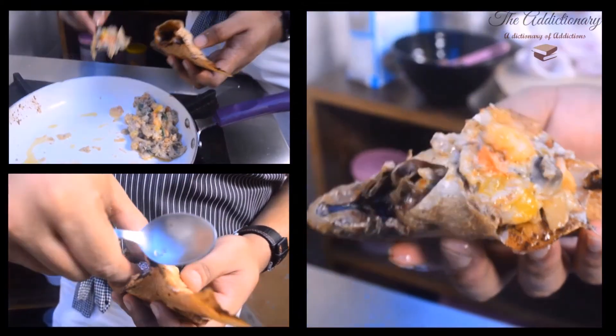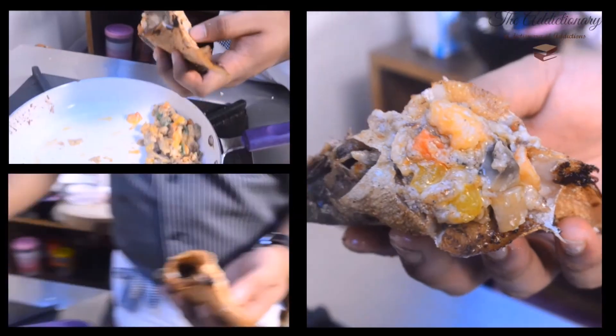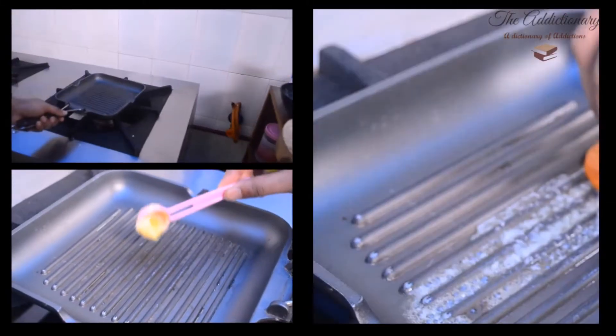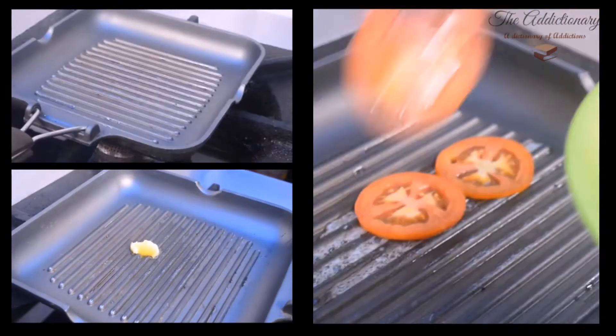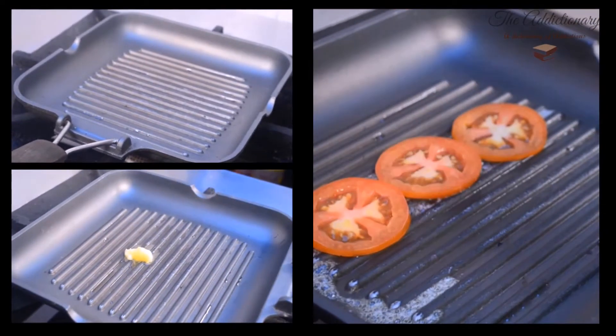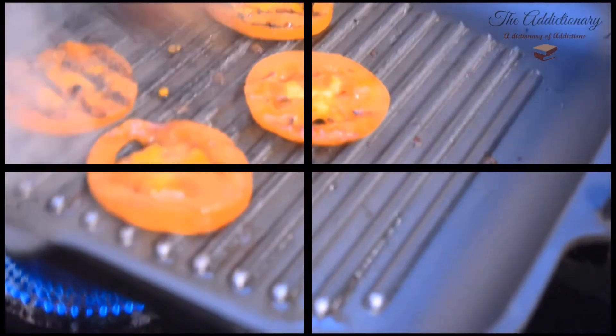Remove the aluminum ball and stuff the pomfret. On a buttered grill pan, grill tomato slices. Check out the grill marks — that's exactly what we want.